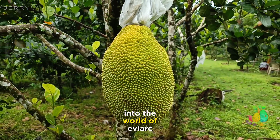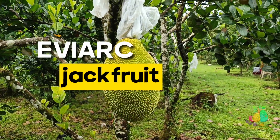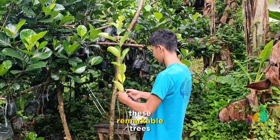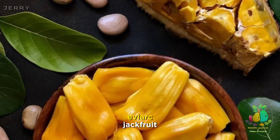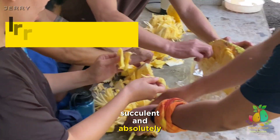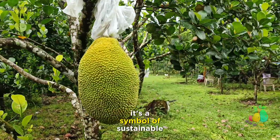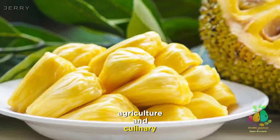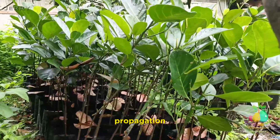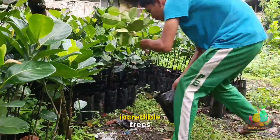Welcome to our journey into the world of Eviark jackfruit. In this video, we will unravel the secrets of propagating these remarkable trees. Eviark jackfruit, known for its sweet, succulent, and absolutely irresistible flavor, is not just a tree — it's a symbol of sustainable agriculture and culinary delight. Join us as we uncover the art of propagation, nurturing, and growing these incredible trees.